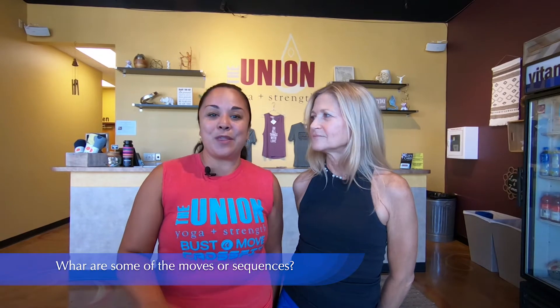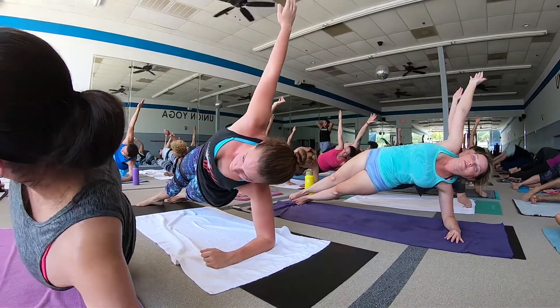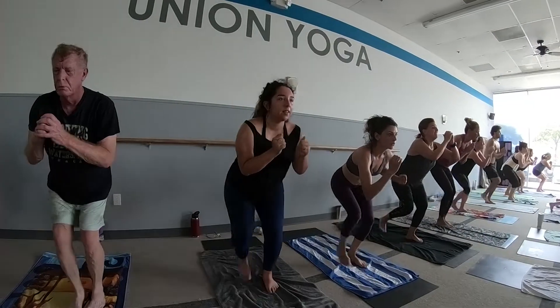In Inferno Hot Pilates, the great thing is that you get to start the class on the ground. You actually just work with the breath. From there you start to fire your core and your glute muscles doing glute activation drills. From there you'll transition and strengthen your back, strengthen your arms. Then about halfway through class you'll stand up and start working on the standing series.